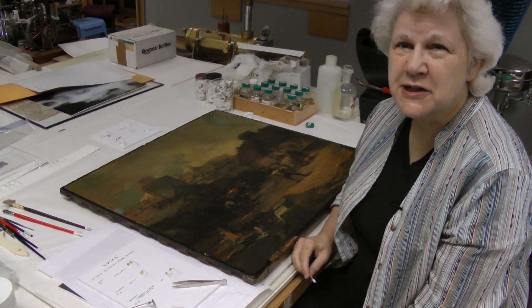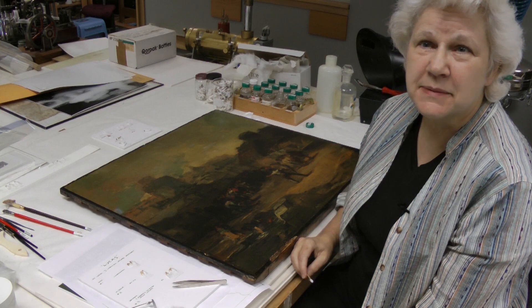Hello, I'm Linda Witkowski. I'm a Senior Paintings Conservator here at the Indianapolis Museum of Art.